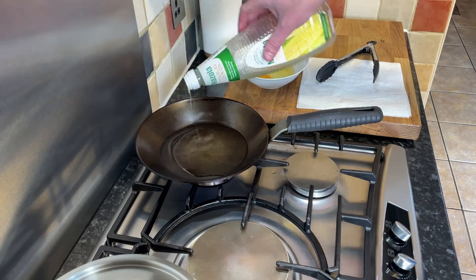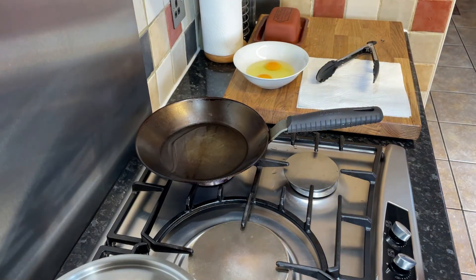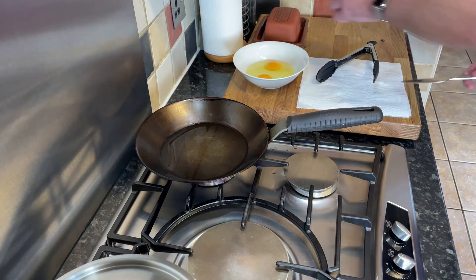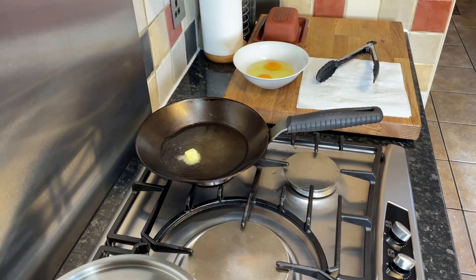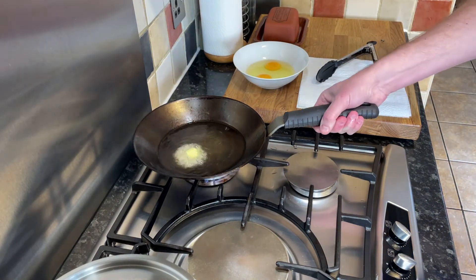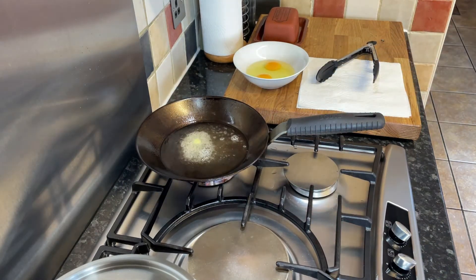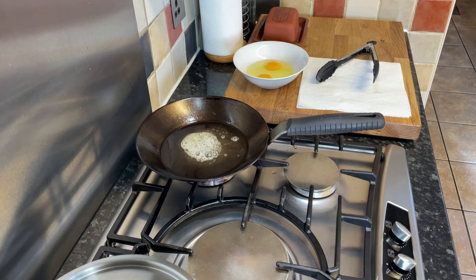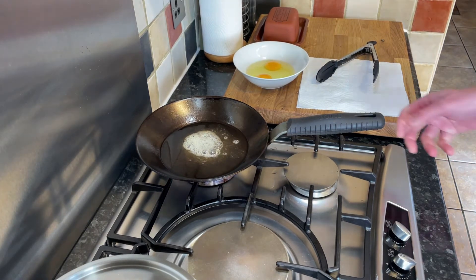I'm now going to coat the bottom of the pan with some corn oil and a little knob of butter. We're going to wait until that butter stops fizzing and bubbling, because that's the water that's boiling off. Okay, that's stopped now.